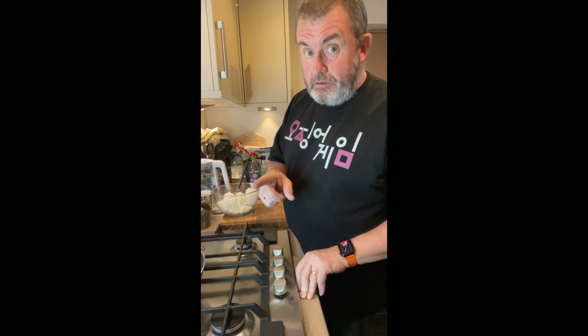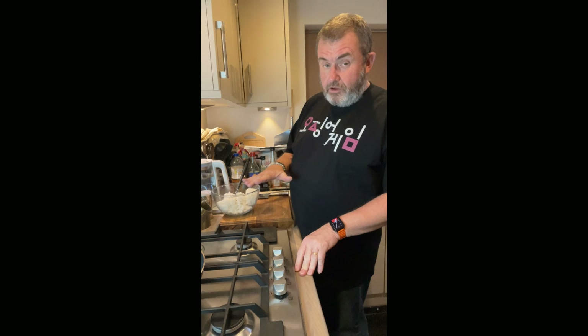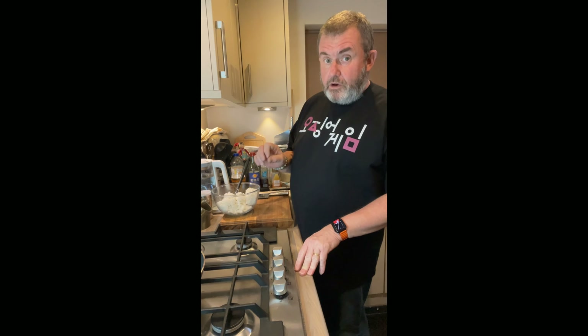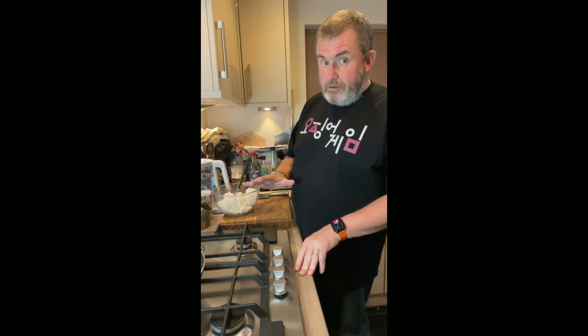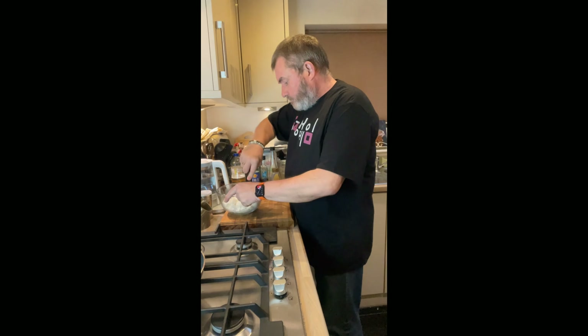Bear in mind if you're going to use rice that you've cooked, be very careful about what you do with it. It wants to be chilled, but make sure it's got cold first before you put it in the fridge, and make sure when you reheat it you completely reheat it. Even then I'd be a bit wary.